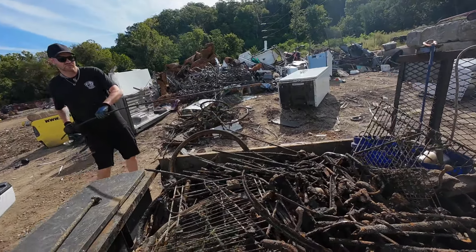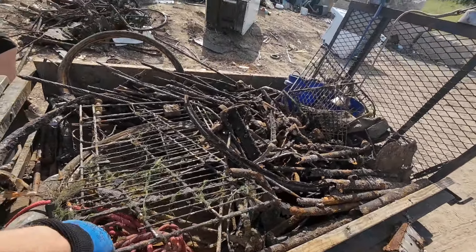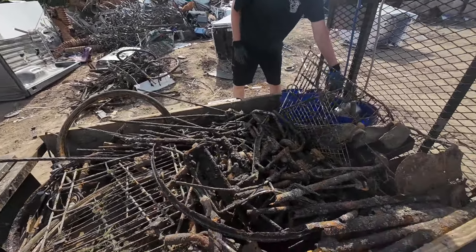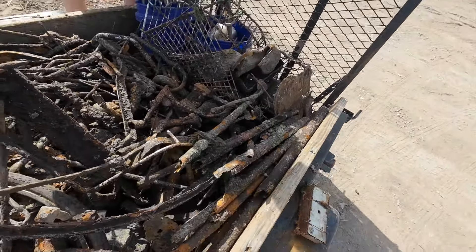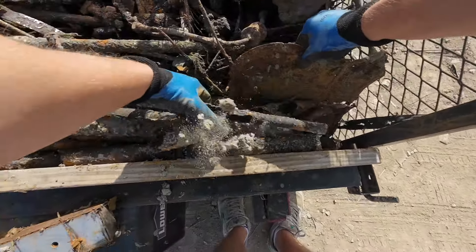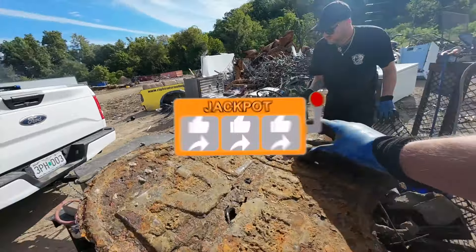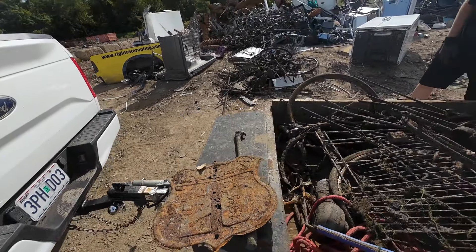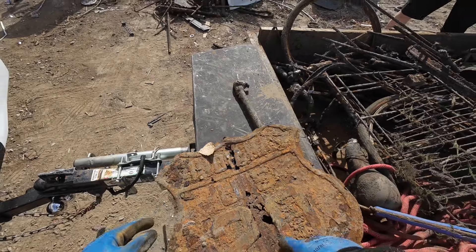Just gonna try pulling all that stuff out on the side. Piece of rebar — I thought that was a gun barrel for a minute. Shopping cart part piece. We're not gonna be able to get that out yet. I'm gonna pull this highway sign out just in case. It already got way messed up. It says Indiana, US 20.